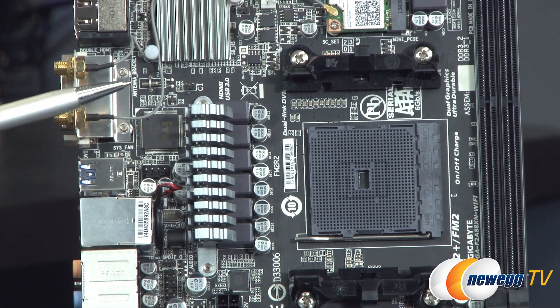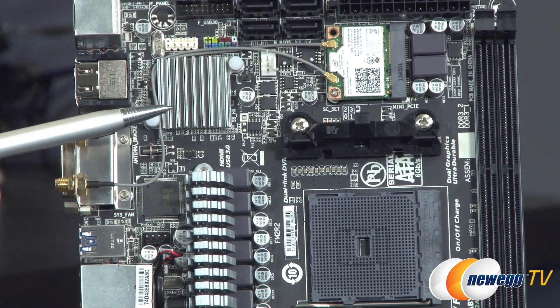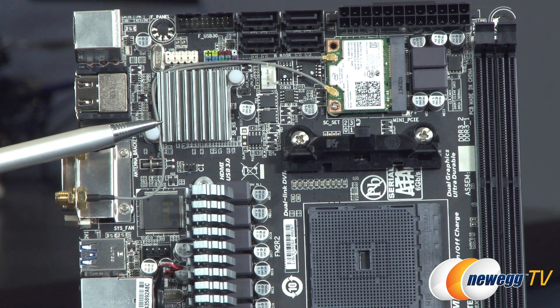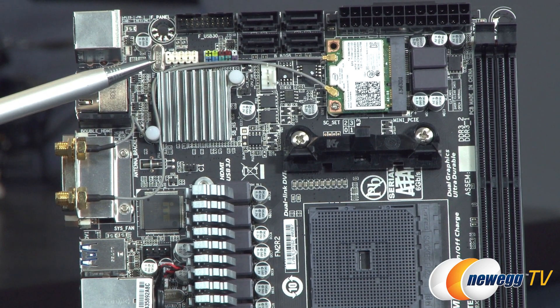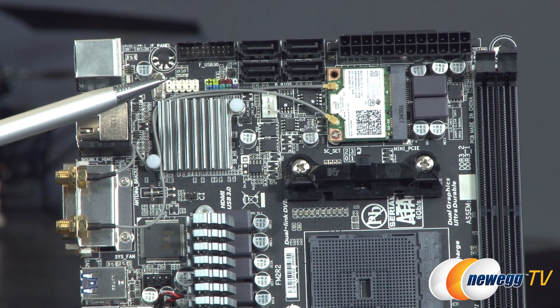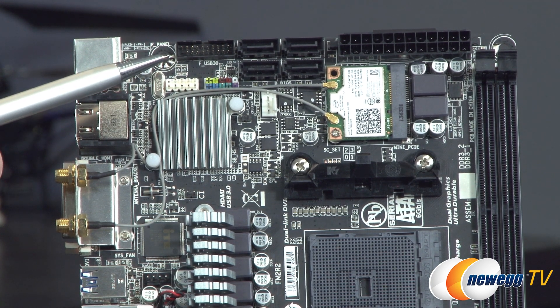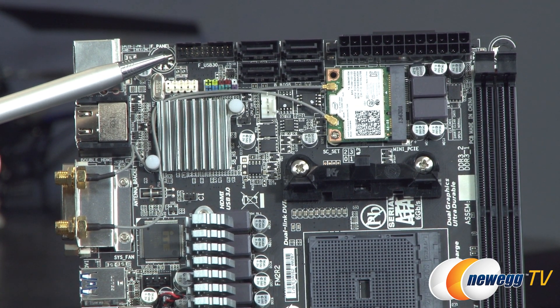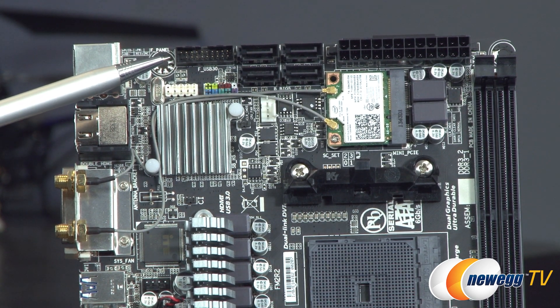Moving on up the board, you have an infrared header. You also have a heat sink on top of the actual A88X chipset. Above that, you have the color-coded front panel connectors, a USB 2.0 front panel header that can power a couple USB 2.0 ports, and above that, a USB 3.0 front panel header. If you have USB 3.0 on your front panel, the cable plugs in right there.